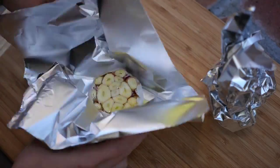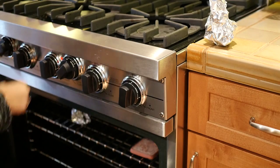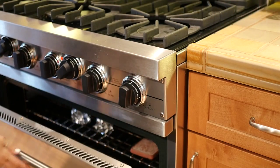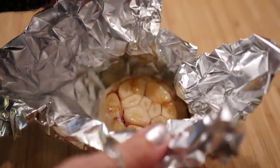Then wrap with tin foil, just pushing the tops together, and stick it in your oven. Bake for 30 minutes at 400 degrees and then voilà — they will be done and ready to devour.